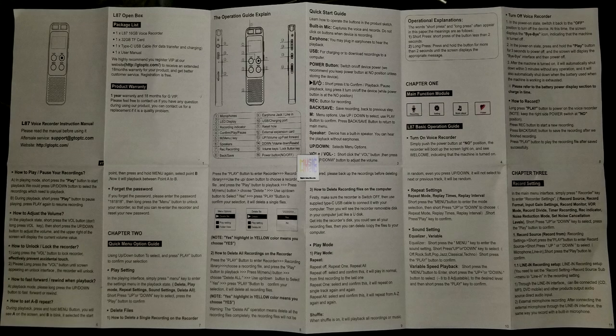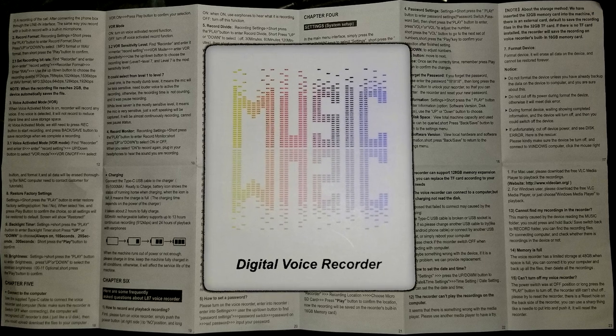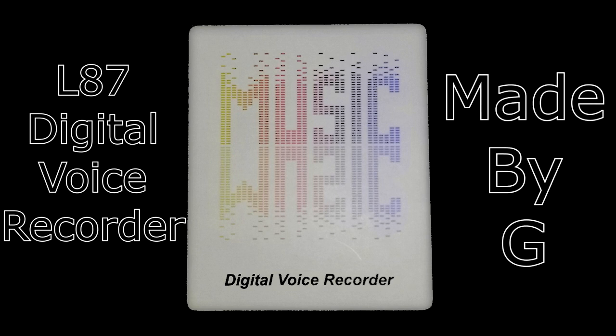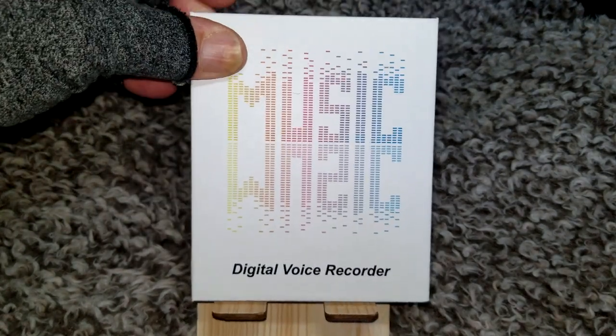Thanks for stopping by. Today I'm going to be doing an unboxing and going through the instruction manual and some of the operations of this digital voice recorder. It is the L87 model, made by a company named G — just the letter G. I have the mic gain set at level six and I'm about 24 inches away from the microphone, so I thought I would start out this unboxing showing you the actual sound of the recorder.